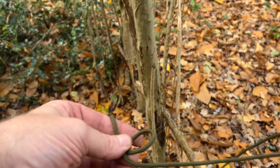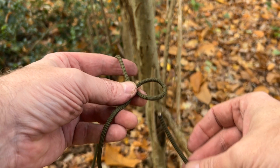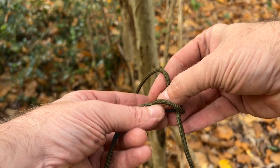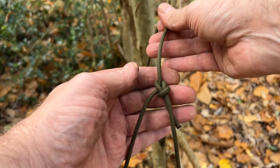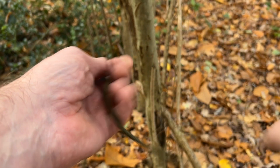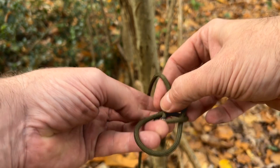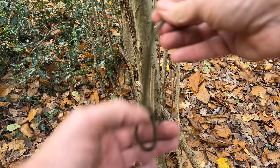So you make a loop, go over the top — there's a little rhyme you can do: a rabbit comes out the hole. It's a bit fiddly doing this while looking at the camera. Then you go around that tree and back in the hole. That's the bowline. It depends how big a loop you want and how much cord you use. Out, around, back in, and there's your bowline.